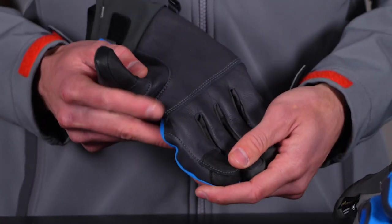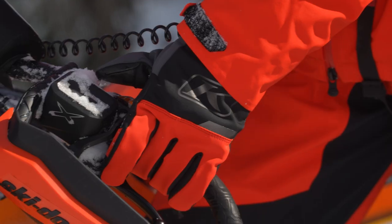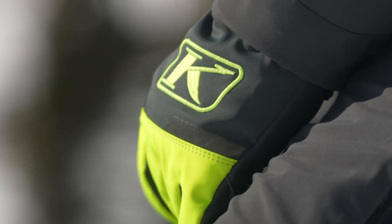What we did this year is we slimmed them down some more. We took away a lot of those palm seams, really simplified the construction, and improved the comfort. So out of the box, out of the bag, they really grip well and feel super comfortable.